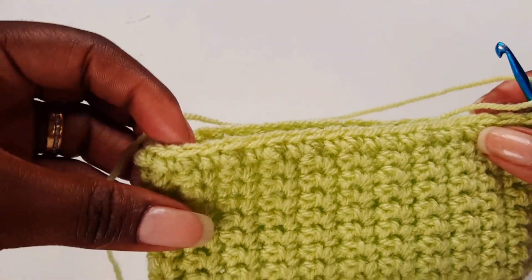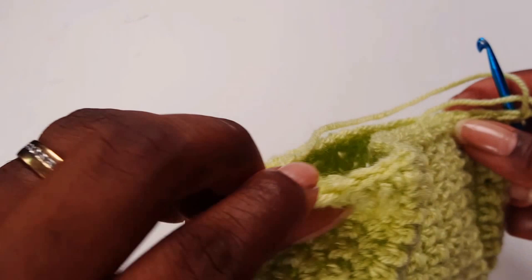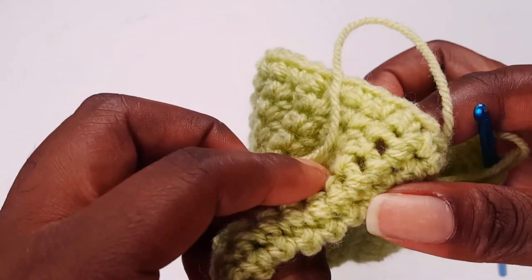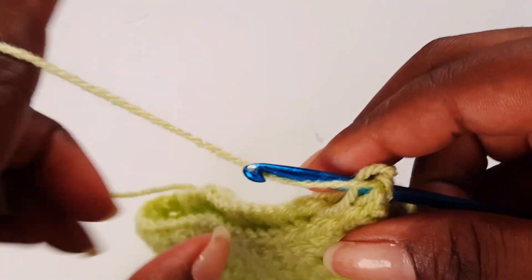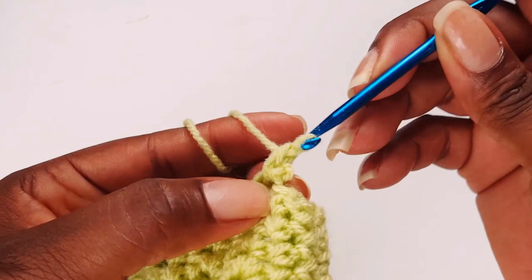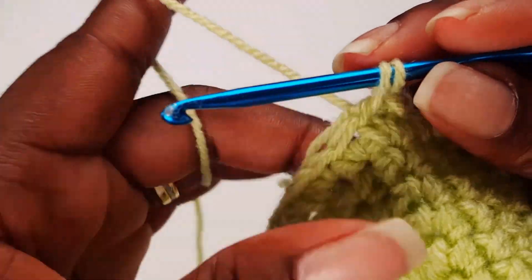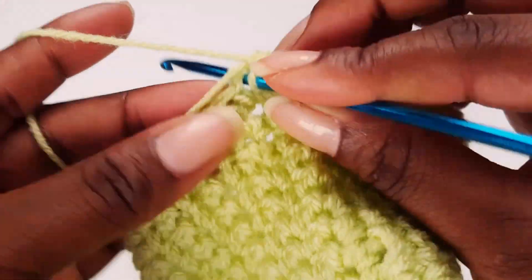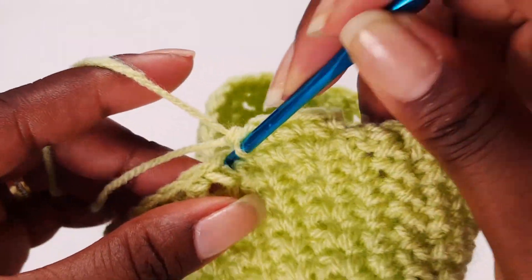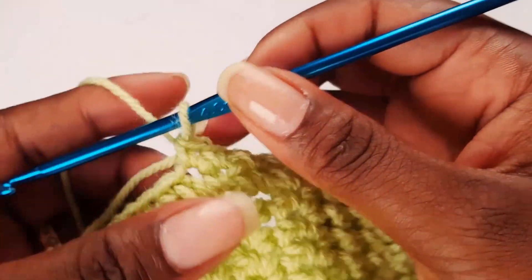Now make a single crochet from the right side to the left side — the last single crochet that is close to your seam on the left side. Pull through two loops, yarn over, pull through — single crochet done. Don't forget to work over your tail. The more you practice the better you become at crocheting.